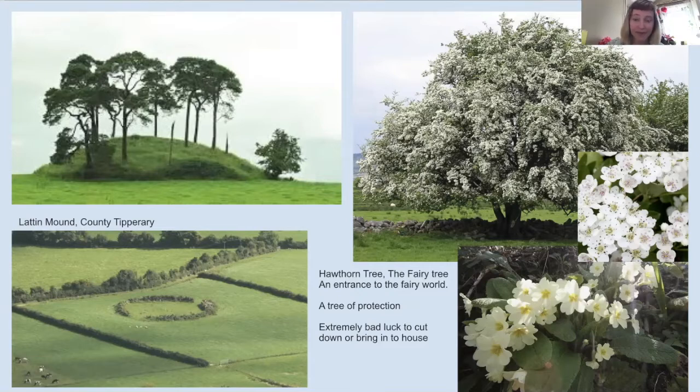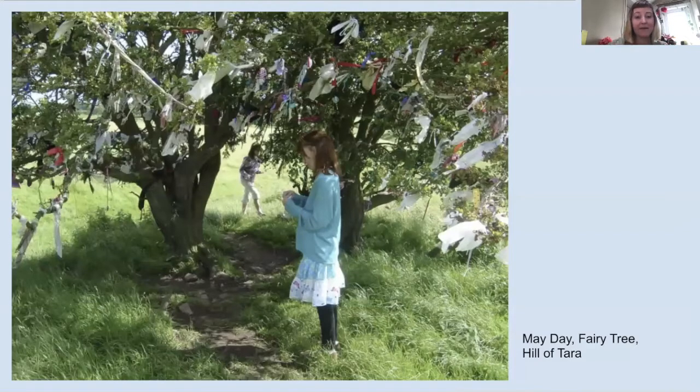The hawthorn tree is thought to be like an entry door into the fairy world. It's really bad luck to bring it into your house, but it's very good luck to tie a piece of ribbon or a piece of material to it and ask the fairies for help, protection, or for good things to happen for you — a way of communicating with them. Some of you may have tried this before or seen a tree with loads of rags tied on it and wondered what that was about. Here's an example of some children tying pieces of material to a tree at the Hill of Tara. You can even do this at home if you have a tree that feels quite special — tie charms, gifts, and bits of material to it for the fairies.